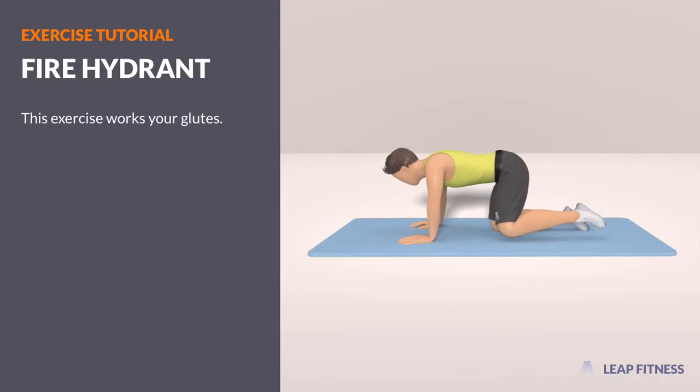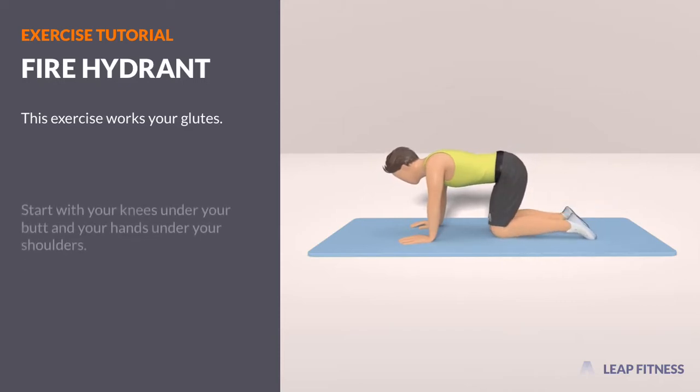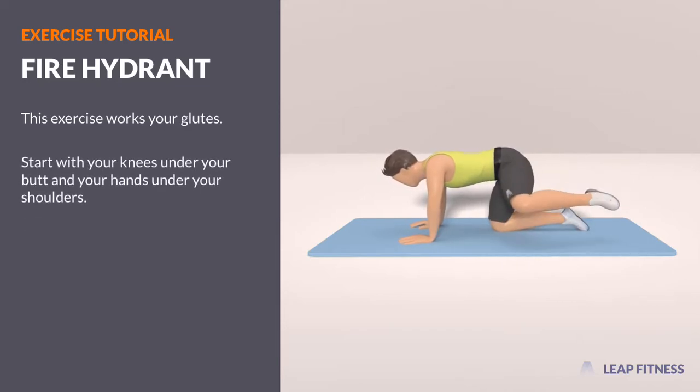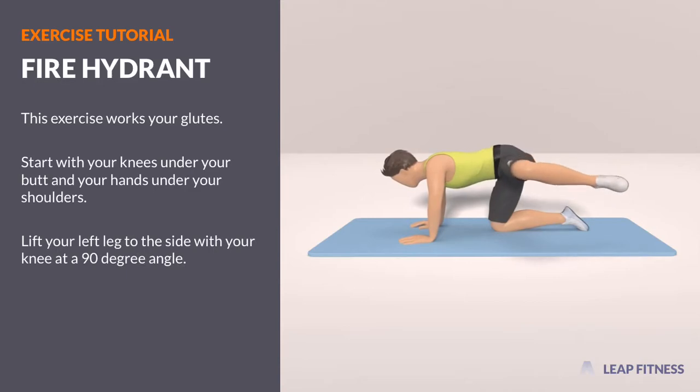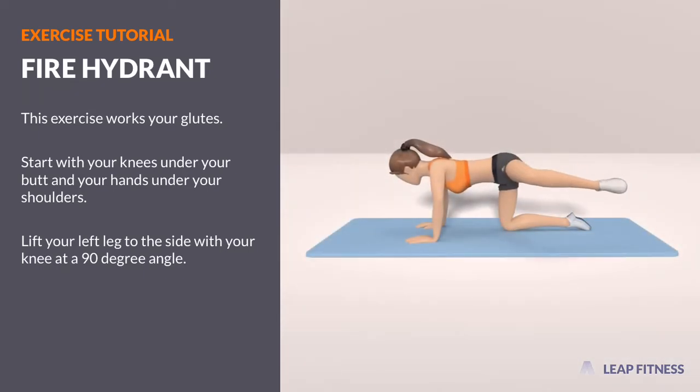This exercise works your glutes. Start with your knees under your butt and your hands under your shoulders. Lift your left leg to the side with your knee at a 90 degree angle. Return and repeat.